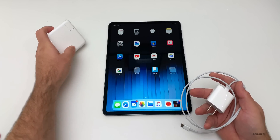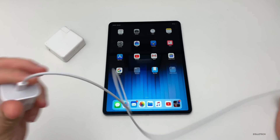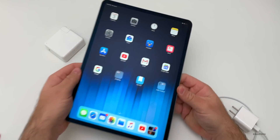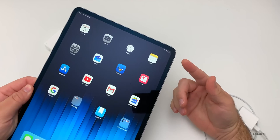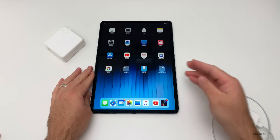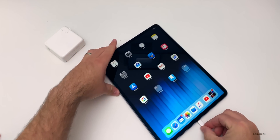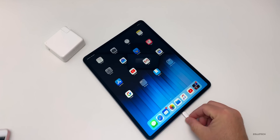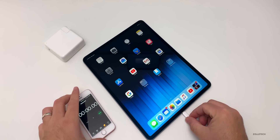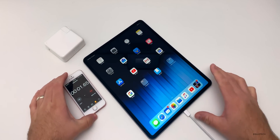You can even charge an iPhone with this. So let's see how fast it charges — I'll make this a time lapse. We'll plug this in; we're currently at 1%, so we'll charge it with the standard charger from 1% to 100%. Then we'll do the same with the MacBook adapter as well. I also have an iPhone SE to use as a timer. Let's plug it in and hit start.